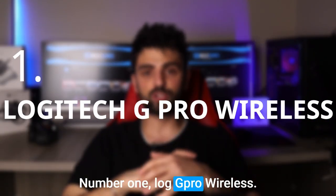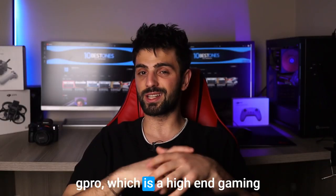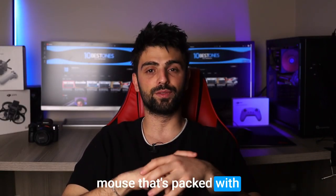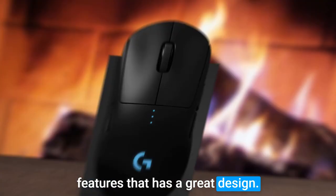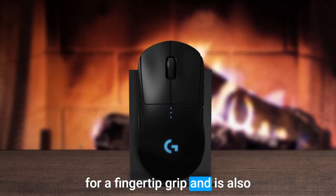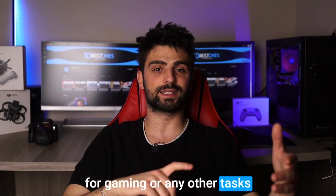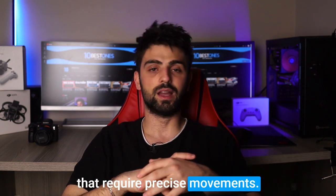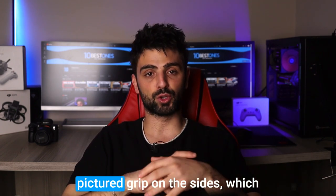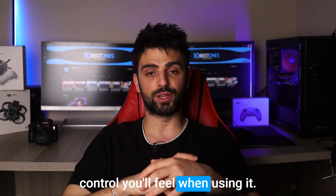Number 1: Logitech G Pro Wireless. The Logitech G Pro is a high-end gaming mouse that's packed with features and has a great design. It has a really comfortable and ergonomic shape that's perfect for a fingertip grip, and is also lightweight and easy to move around, which makes it great for gaming or any tasks that require precise movements. Additionally, the mouse has a textured grip on the sides, which adds to the overall comfort and control.